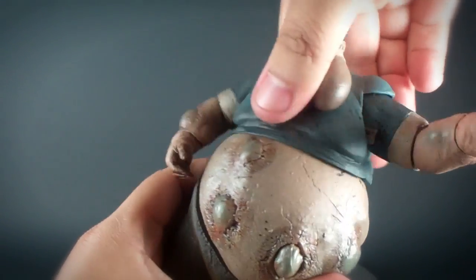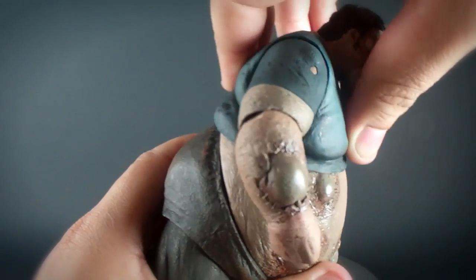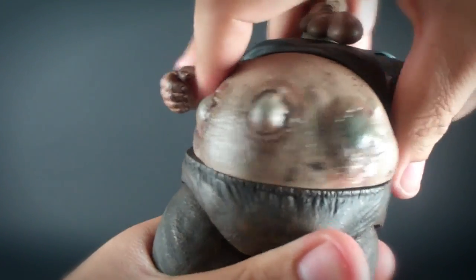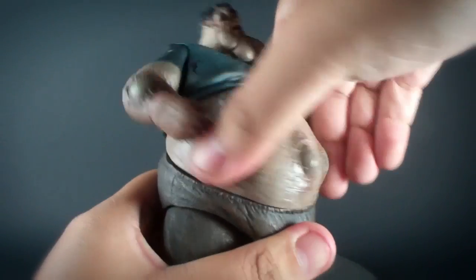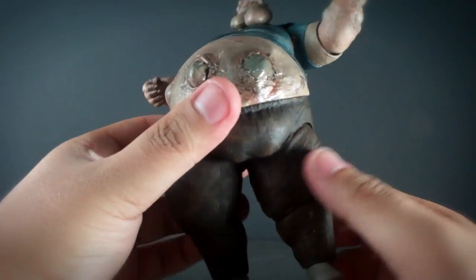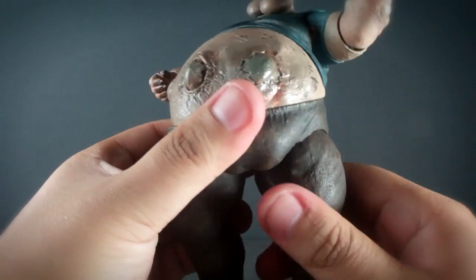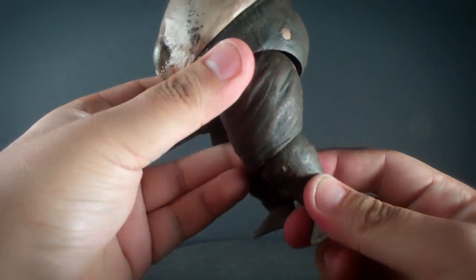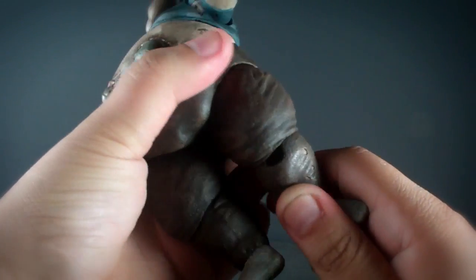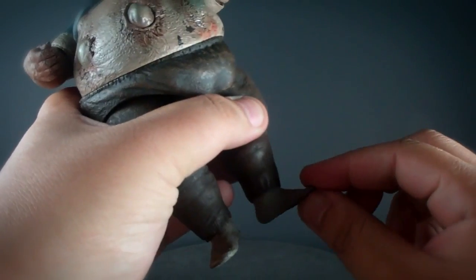His upper torso is ball jointed. You can swivel his waist. He has ball jointed hips, ball-hinged knees, and finally ball-jointed ankles.